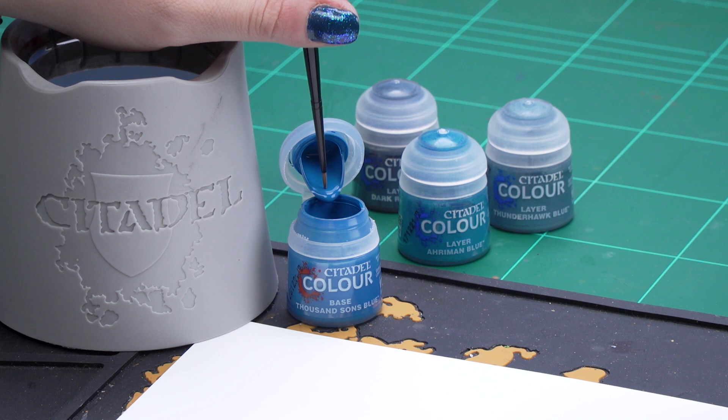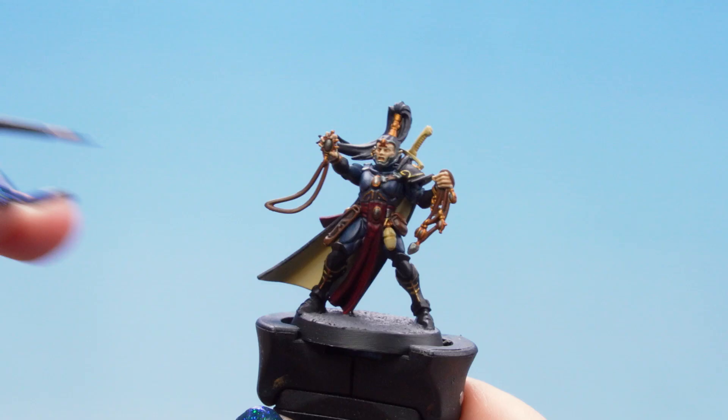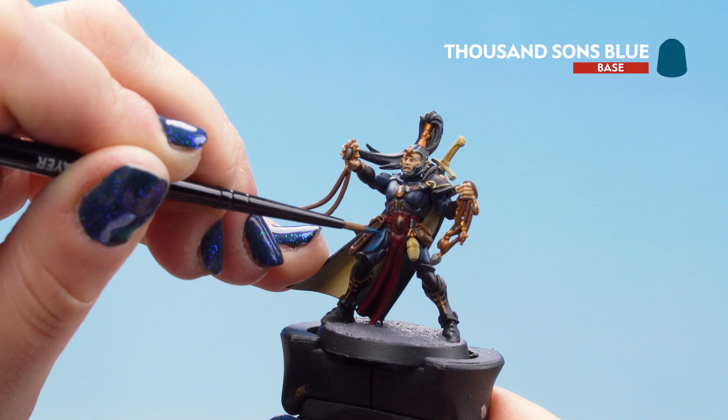I'm just going to take it out of the pot, put a little bit on our palette, thin it down slightly and get our brush to a lovely point, and then we can start applying it to the armor panels. Just take your time, don't feel like you have to rush, and don't worry if you make a little bit of a mistake — you can always tidy up with the previous paints from the last video.